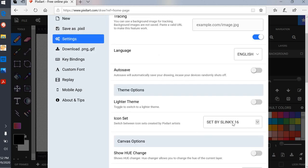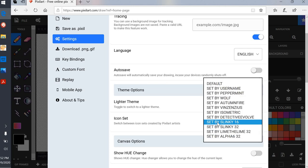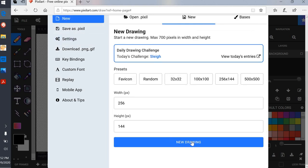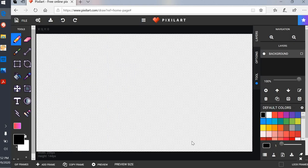I'm going to click on 'Set by' and select Slinky 16, only because it's a good size drawing tool — I like it. I've already been playing with this a little bit. I'm gonna go back and click on New and start a new drawing.